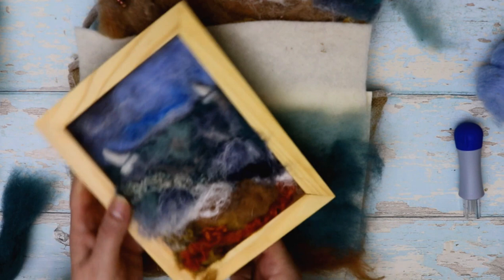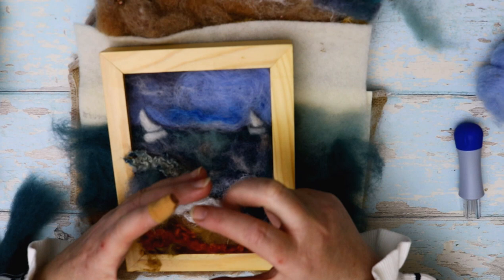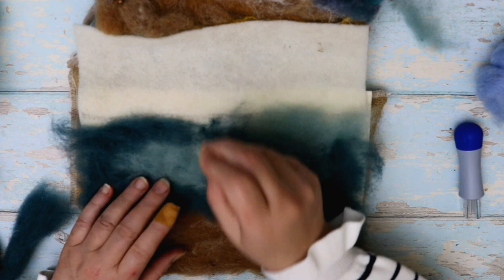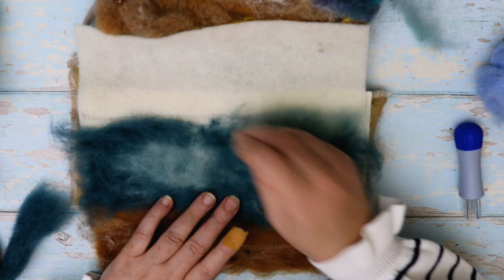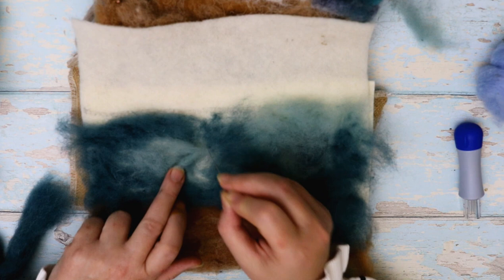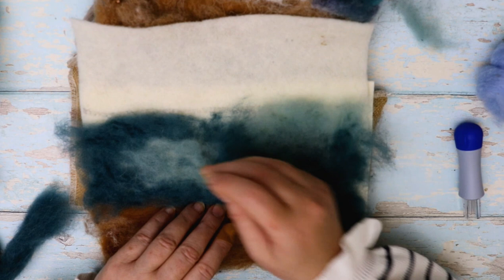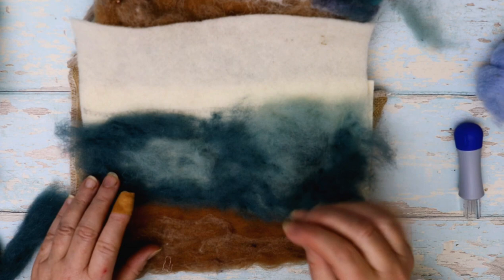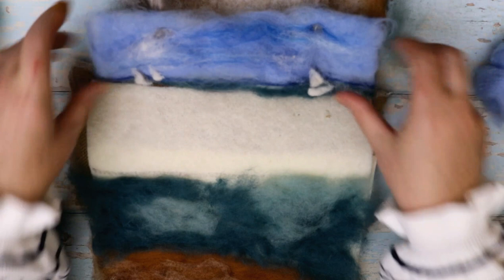Pull that gently off — you can see those fibres are just catching, not too much. Then just go over with a single needle to really push those through. One needle is more than adequate, especially for a picture that's not too big. I did a smaller one as well which I've just sat in a frame — looks really nice. You could do an even smaller one on the front of cards as gifts. You can pick up frames really cheaply these days. That's our base for the sea done.